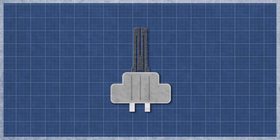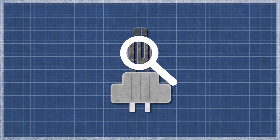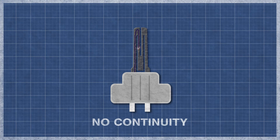The igniter can burn out over time with normal use and may appear singed or cracked. This can be difficult to see, as even a small break can cause an igniter to fail. It's best to perform a continuity test, as this will determine if a continuous electrical path is present. Without continuity, the igniter will not function.